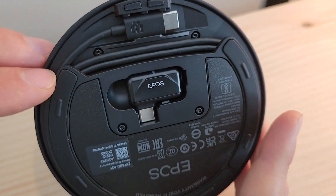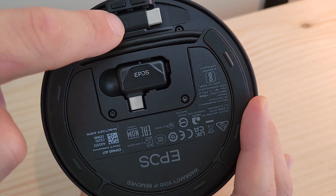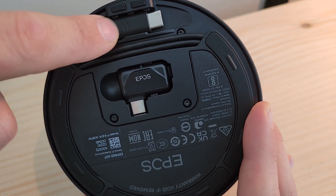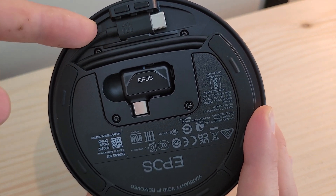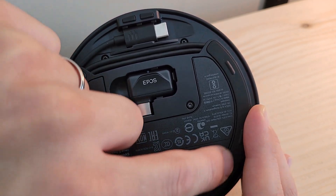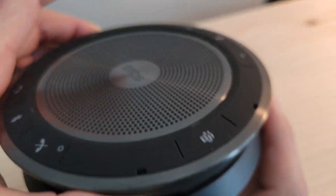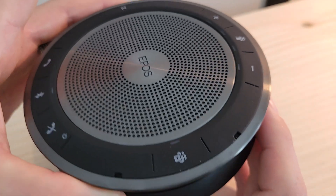The USB-C cable wraps around the device a couple of times and clips into place so it doesn't get unraveled easily. All along the outer rim there are rubber grips built in so that as you set it on a surface it does not slide around — it stays stationary.